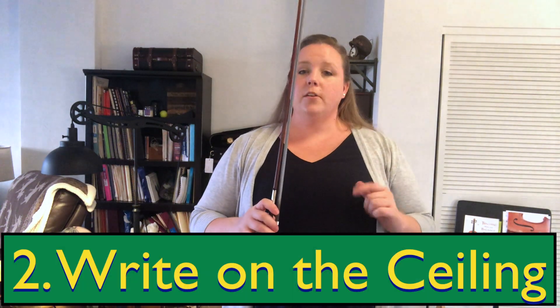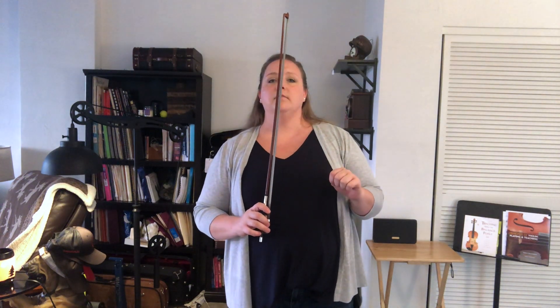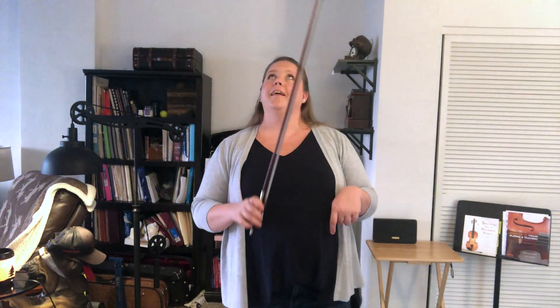The second bow game: check your bow hold — thumb, middle guys, pinky. We're going to write your name on the ceiling with just the tip of the bow. Write your name on the ceiling. Ready, set, go. My first name is Chris, so I'm going to write K-R-I-S and dot. That's a fun one. I like that one.